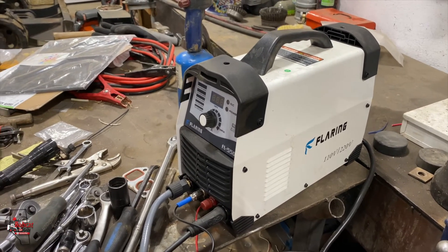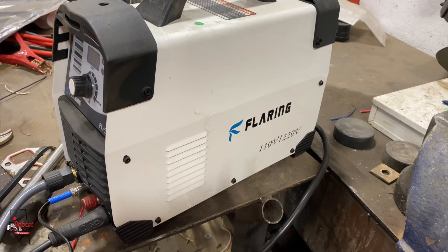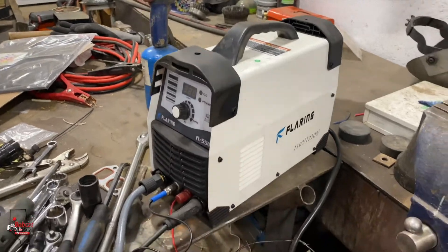We got some video I'll show you. You guys can read the specs there — Google it. We bought it on Amazon. I looked at it, it was $1,000.